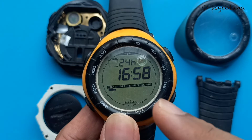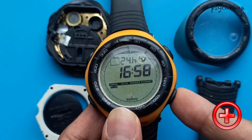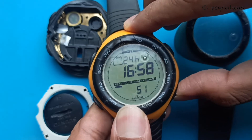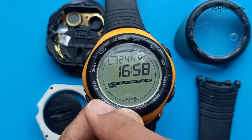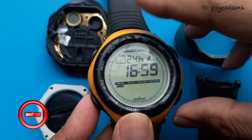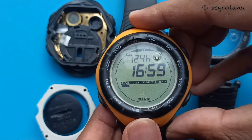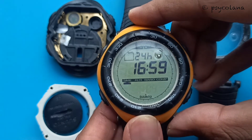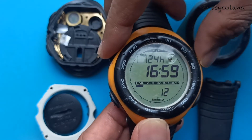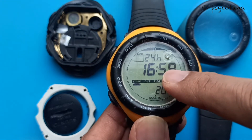If you want to change the seconds upwards, press the positive button. If you want to reduce the seconds, press the negative button. Once you have finished the second setting, press the select button again and you will have the minutes display blinking.